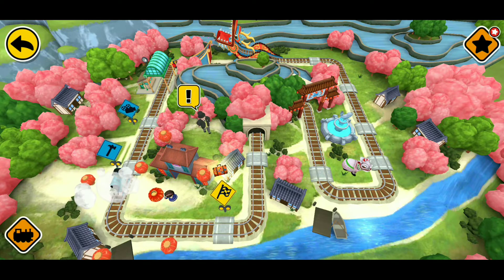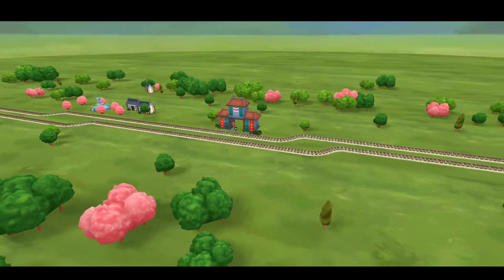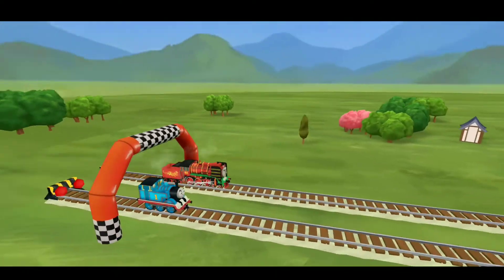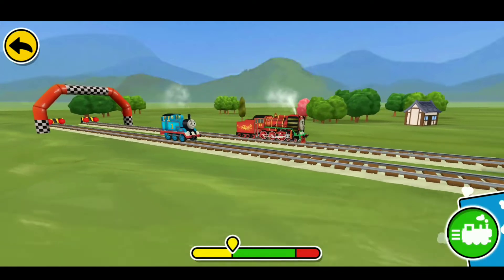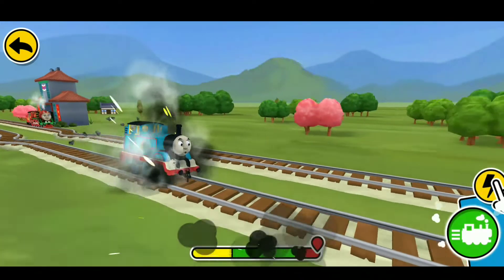All aboard! Three, two, one, go! Hold the big train button to go! Tap the boost button to zoom ahead!